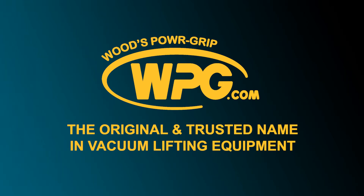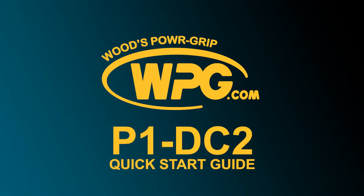Thank you for choosing Wood's Power Grip products to assist in handling your material safely and efficiently. We've created this quick start guide to assist you in the correct setup and use of your model P1 DC2 channel lifter.